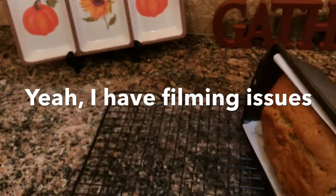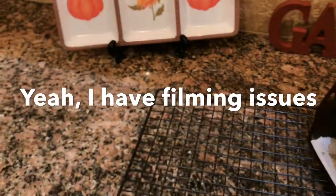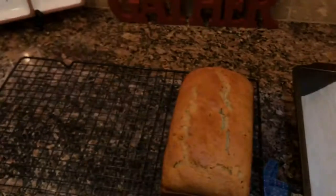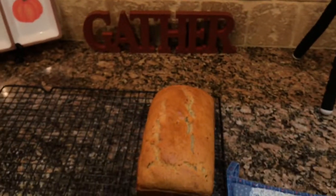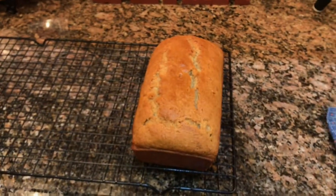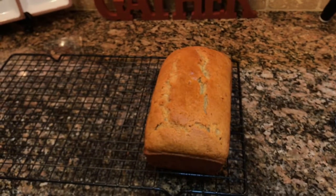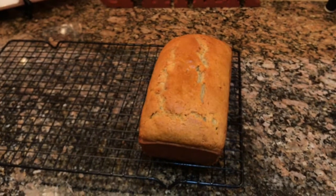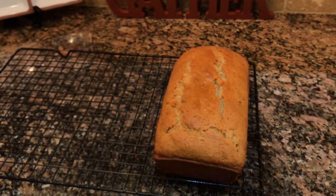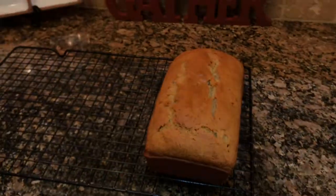I'm just going to put it out on a rack here and let it cool. And there you have banana bread — I'll cut a slice off when it cools. It smells so great, the house smells so good, and it's nice and golden brown.